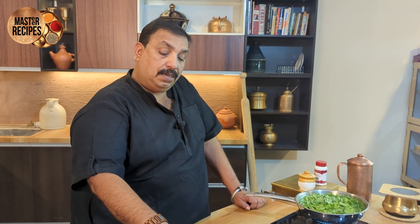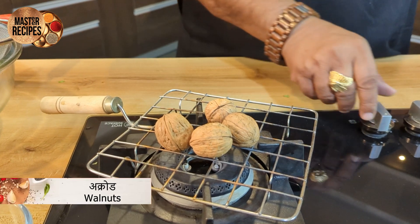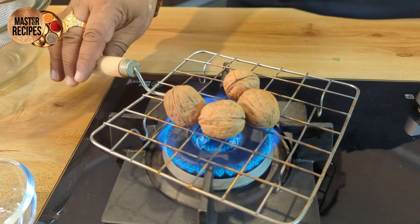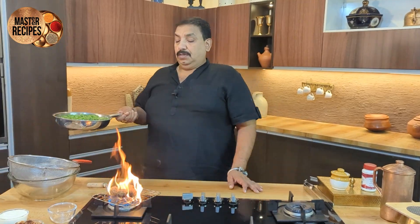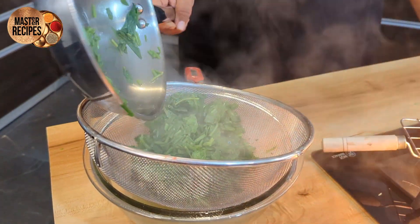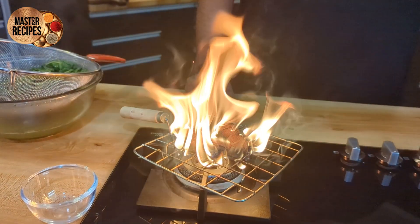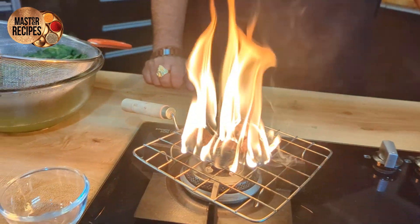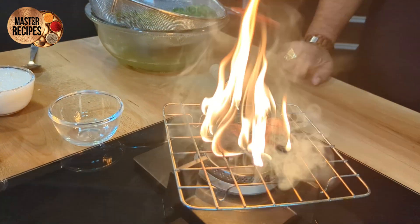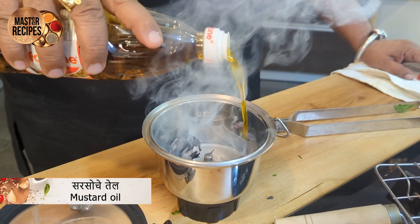We will add the first measure of ingredient, then we will add another measure. We will continue adding measured amounts. Then we will paste this palka (spinach paste).